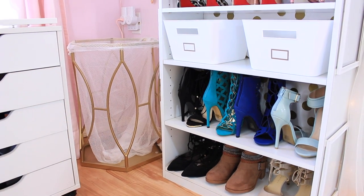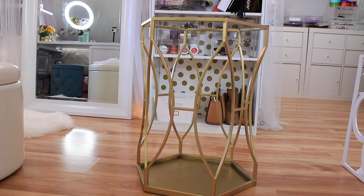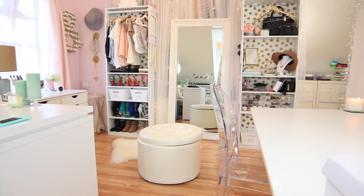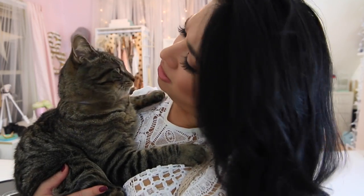I also want to show you my fancy hamper — just updating a side table I had and wasn't really using for decor. I added a dollar store mesh bag inside, and yeah, that's my hamper. I hope you guys enjoyed the tutorial. Thank you so much for watching. Definitely comment down below if you have a video idea you want me to do, and Mochi and I will create it. I'll see you guys soon, and if you're a newbie, definitely subscribe.